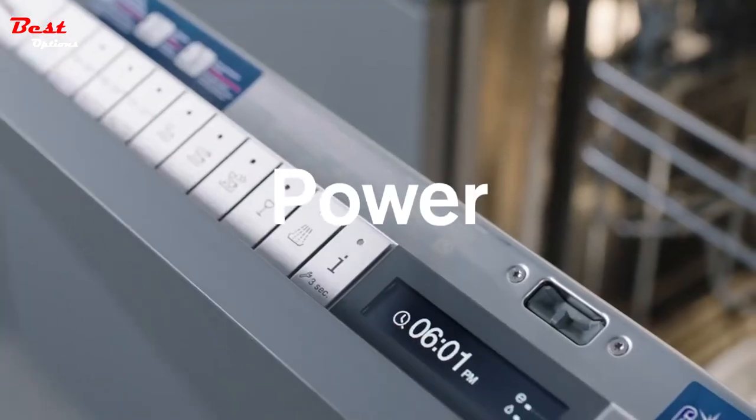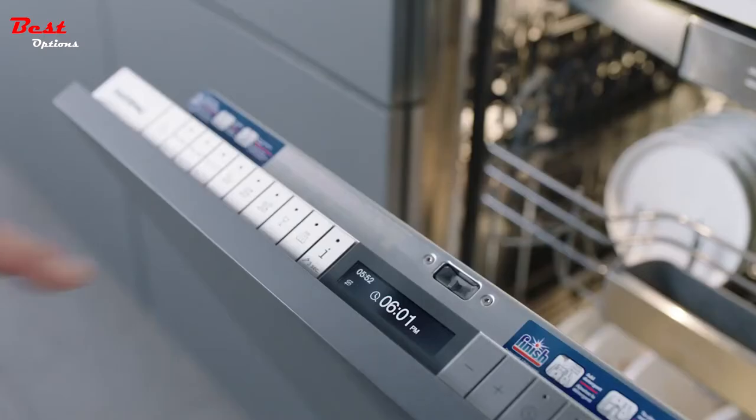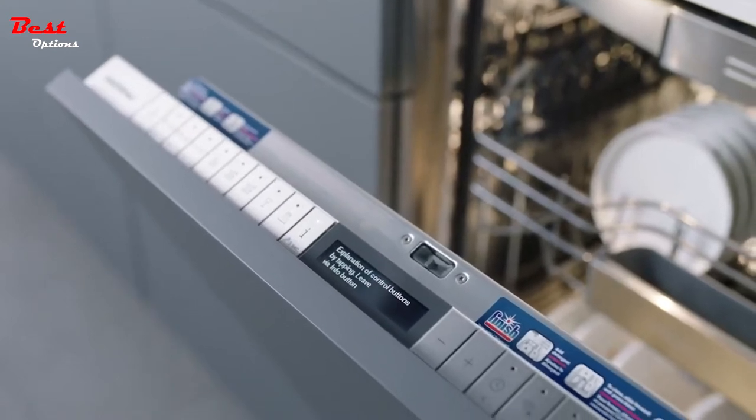All modes are at your fingertips and adjusted with the control panel on the interior of the door. Press the info button for detailed information on a specific function or option.